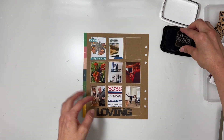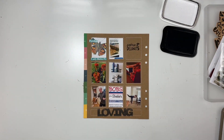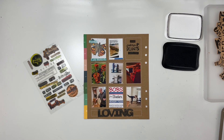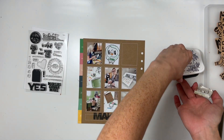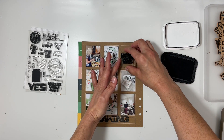Now I'm doing the loving page. For this one I didn't do any journaling — I just stamped 'love' in block form and then 'current delights,' and that's it. That one was super simple. For making, I used the newer stamp set 'make' from the Make Story kit and put 'makers gonna make.'